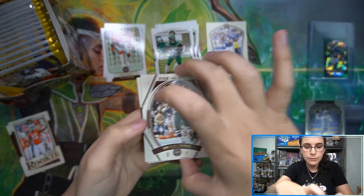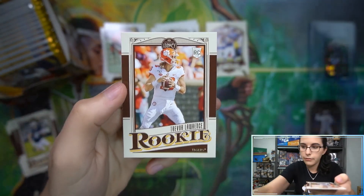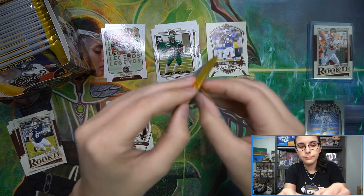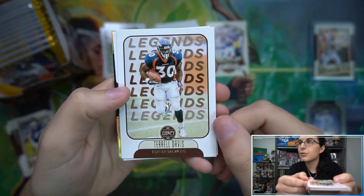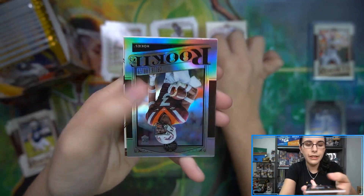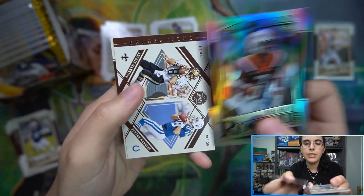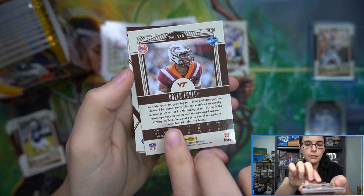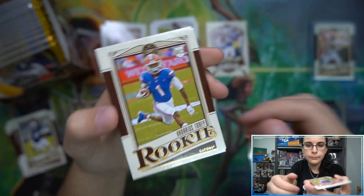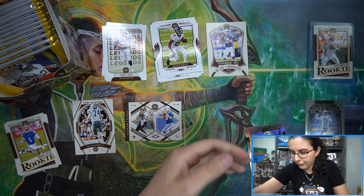At the top we have a For the Ages insert of Bob Lilly, and for our rookies we have Pat Freiermuth and Trevor Lawrence. Then a legends card of Terrell Davis. We have a rookie silver here - Caleb Farley - the rookie silver card number 178. Caleb Farley! We also have a Generations insert with Archie Manning and Peyton Manning, and of course our two rookies at the back of the pack. Go ahead and get that Farley sleeved up.